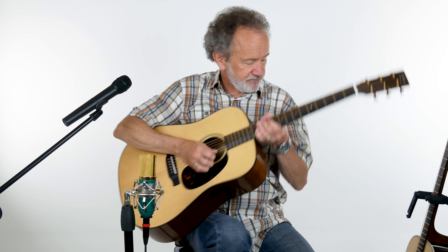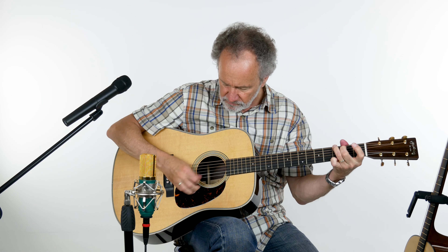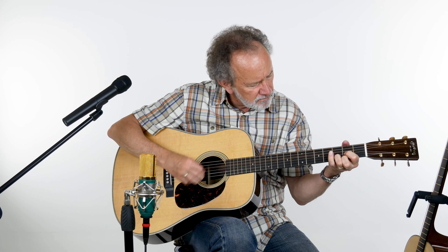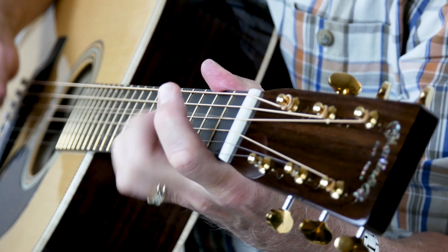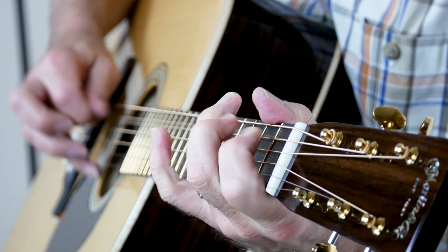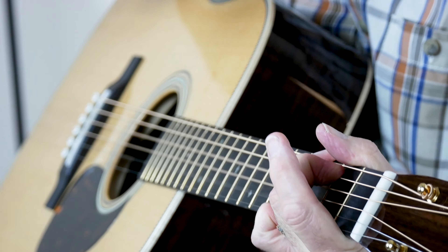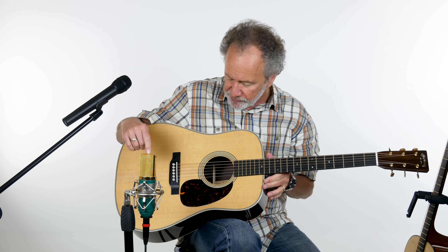Let's go to the D28. Same deal, same specs, except we have East Indian Rosewood back and sides, Sitka spruce top, VTS. This also has the lovely herringbone binding.